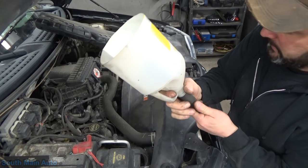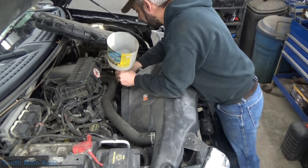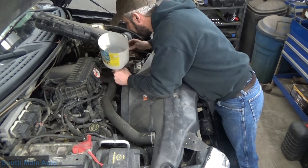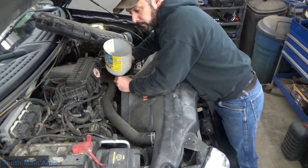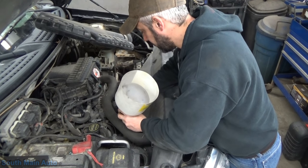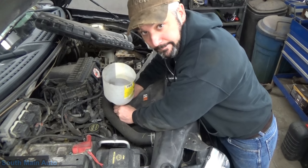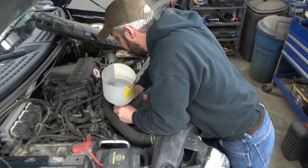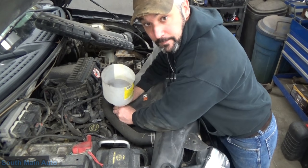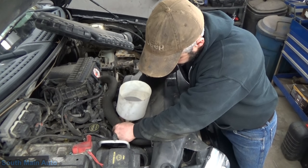Simple as that — just find a screwdriver that fits good, shove it in there. That's the alternator. You're going to get a little bit of bearing noise on each one, you just have to decipher what's normal. Okay, it's a bad one. It appears to be the belt tensioner. That's off it. Now I'm going to reach down to the AC compressor — that's nice and quiet.